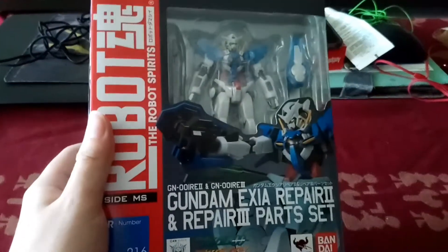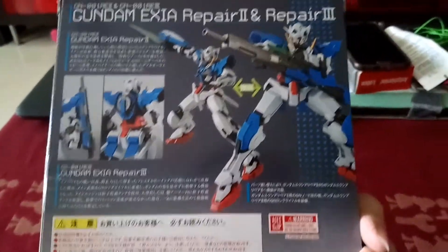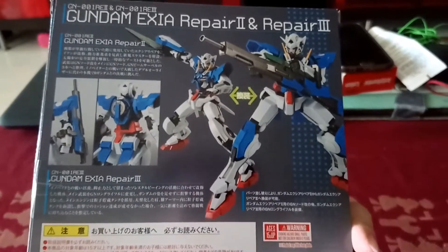And you can change it to Repair 3, which as you can see here has this amazing GN beam gun. It looks amazing. So let's get cracking.